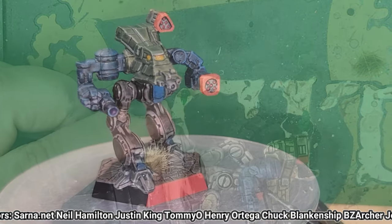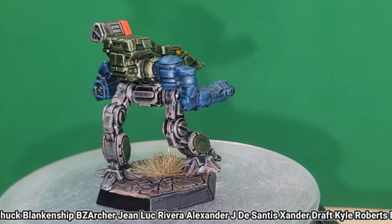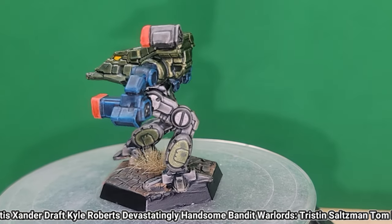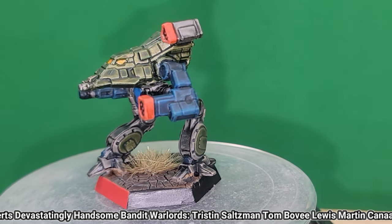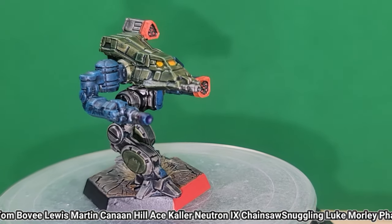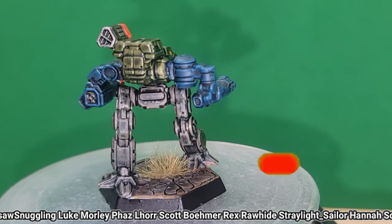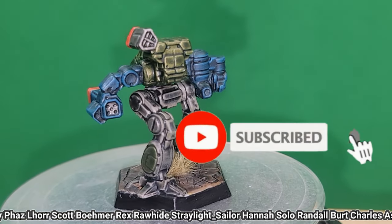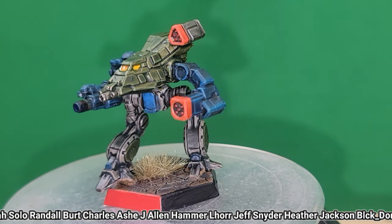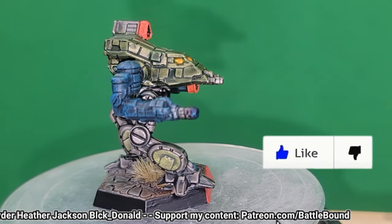And we're done! The missile tips were done with Mephiston Red, the cockpit done with Yriel Yellow and Iyanden Yellow, and the heat effects are a combination of Magos Purple and Talasar Blue Contrast paint. The base is Agrellan Earth, shaded with Aggaros Dunes Contrast and Agrax Earthshade, drybrushed with P3 Hammerfall Khaki. Other basing effects by Army Painter. If you like what we do here on the channel, do us a big favor and subscribe. Turn on all notifications so you know exactly where Battle Bound's gonna turn up next. Thanks so much for watching, I'm Tuck Davian, and I'll see you next time, right here, out on the Space Lanes.